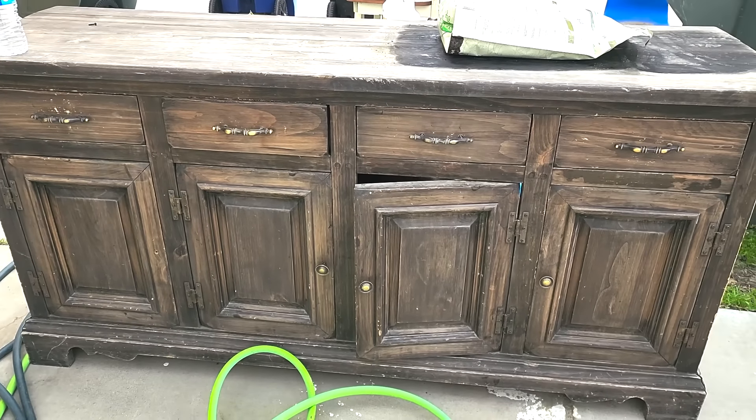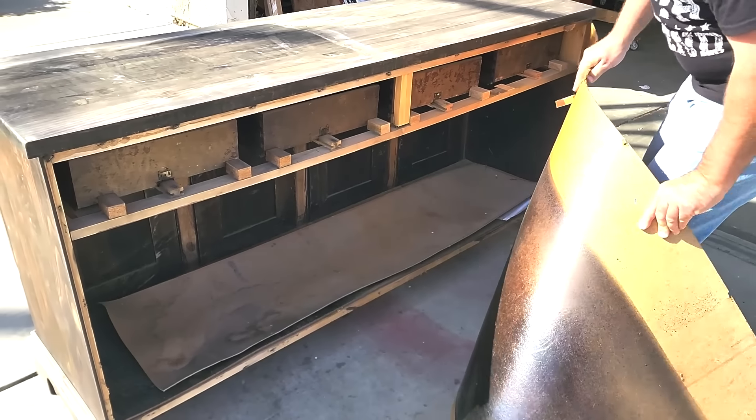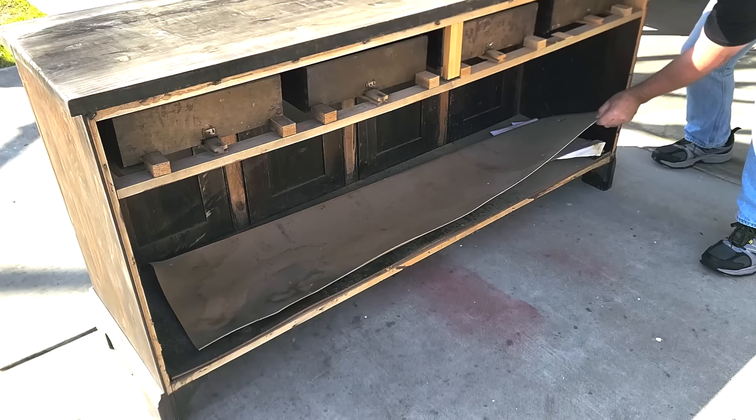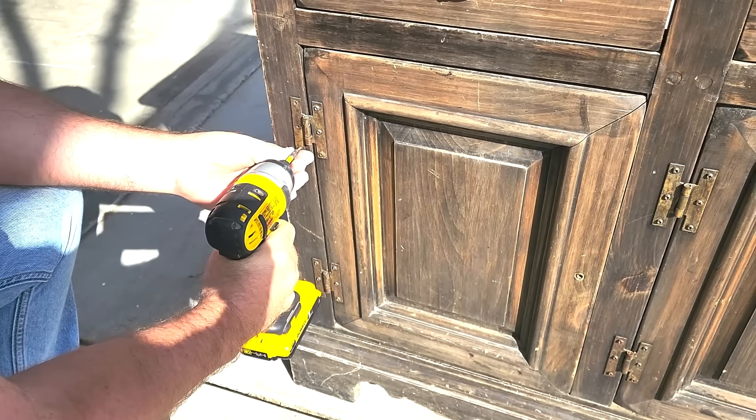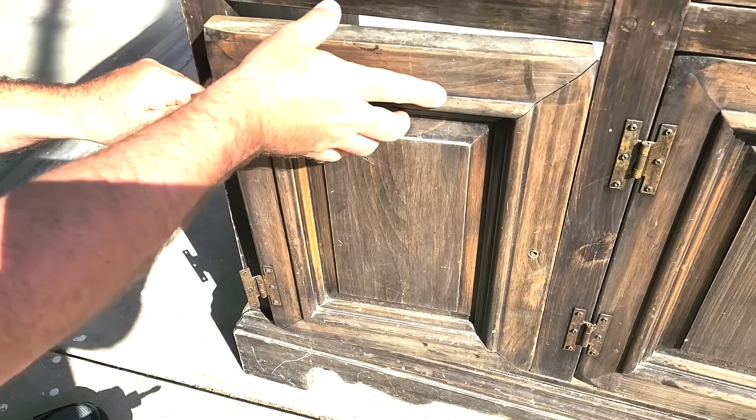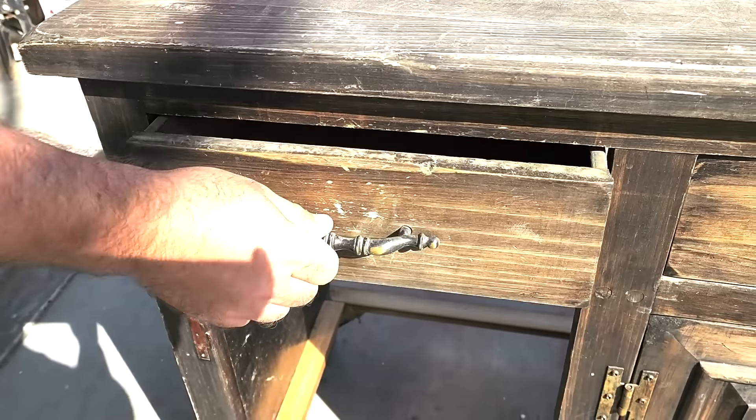My neighbor had an old dresser across the street, but I knew I could fix it up. The first thing I got to do is get rid of all the rotted and torn up materials. Then I took off all of the hardware and the doors on the bottom — I'm not going to need those for the transformation I'm going to make.